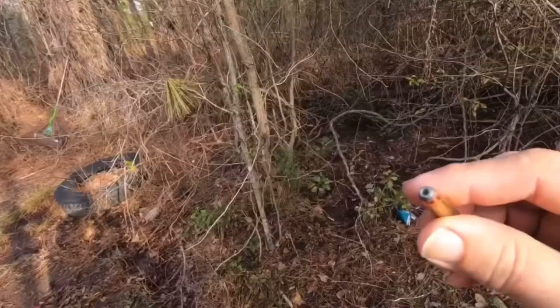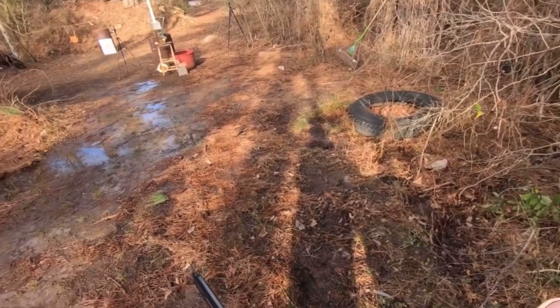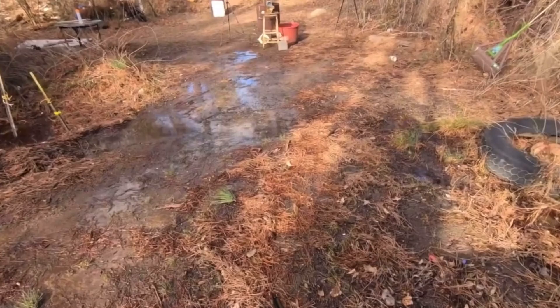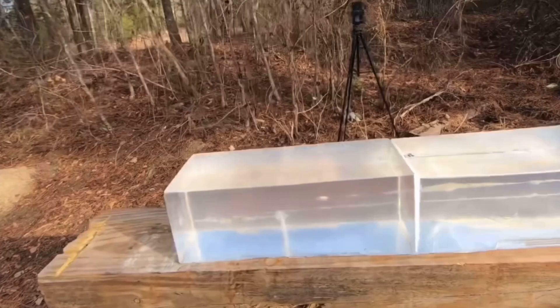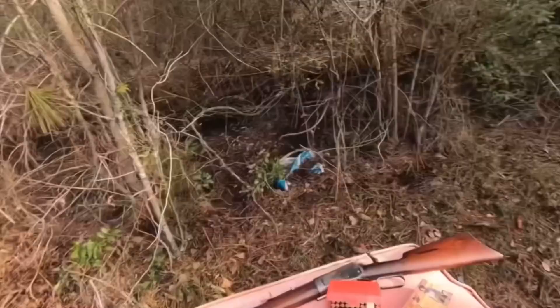This hollow point here is loaded up quite a bit hotter. Let's see what this hollow point does. It expanded out and stopped in the first block of ballistic gelatin, making a pretty good-sized wound channel to start with, but it stopped in that first block right there.